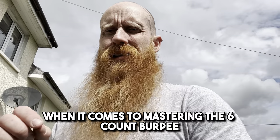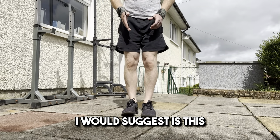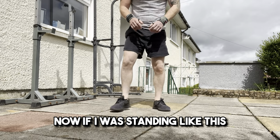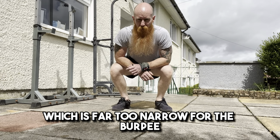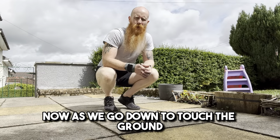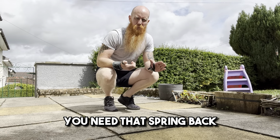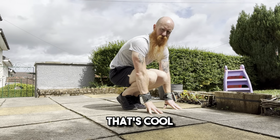The first port of call when it comes to mastering the six-count burpee is foot position — where do we keep our feet before we start the movement? The foot position I would suggest is a narrow stance. The reason I choose a narrow stance is because when I go to touch the floor, my hands can also be in a narrow position. If I was standing wide, my knees would end up behind my hands or too narrow for the burpee. As we go down to touch the ground, we are naturally going to come off our heels at this point, and that is no big issue — you need that spring back to get into push-up position.